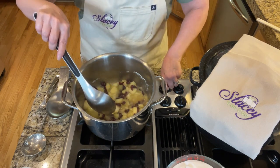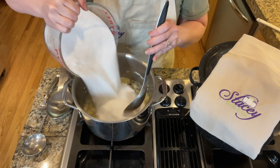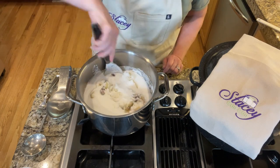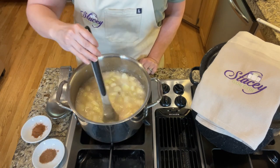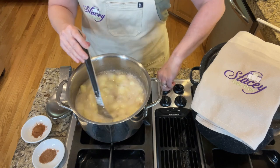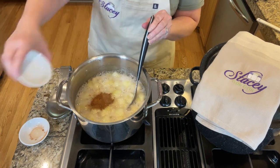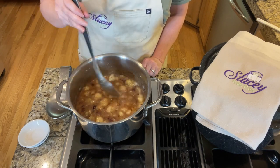We've got a rolling boil going, so dump in all the sugar at once and stir well. Bring this back up to a boil, stirring continuously. Once you've got a rolling boil that you cannot stir away, set a timer for one minute and boil hard. When the timer goes off, cut the heat and add the nutmeg and cinnamon — a teaspoon of cinnamon and a half teaspoon of nutmeg. You can skip the cinnamon and nutmeg if you want; those spices are optional.